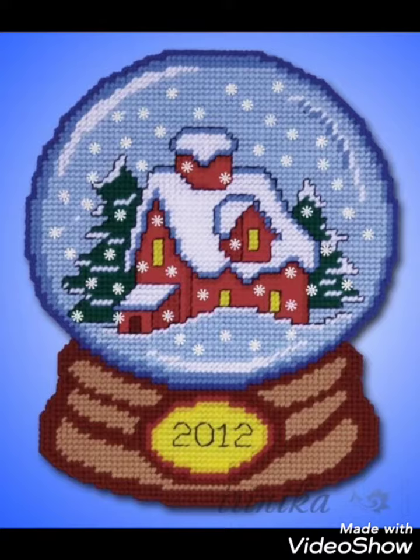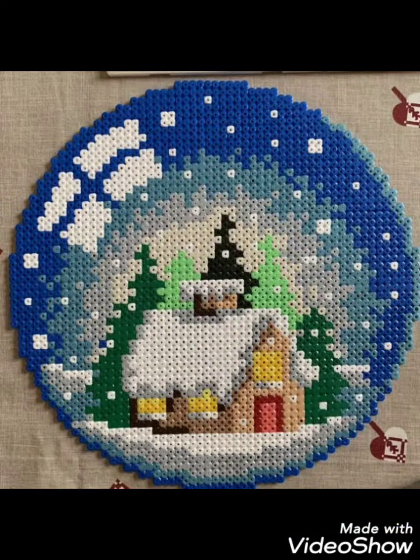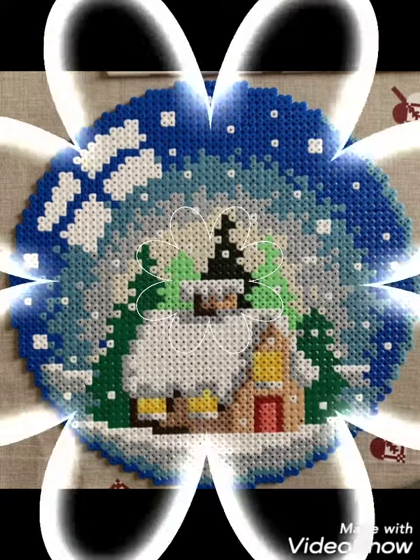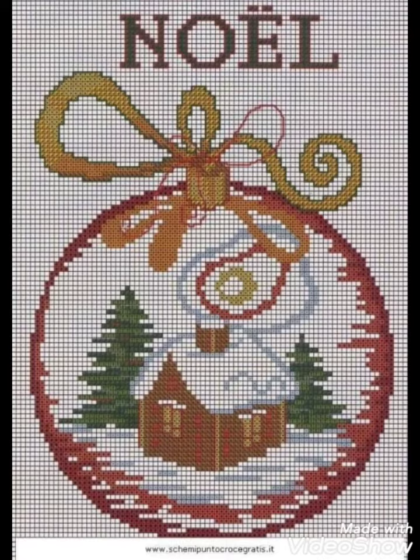Different things are made with cross stitch embroidery designs. You can make them easily on your different items and decorate different things with these beautiful ideas.